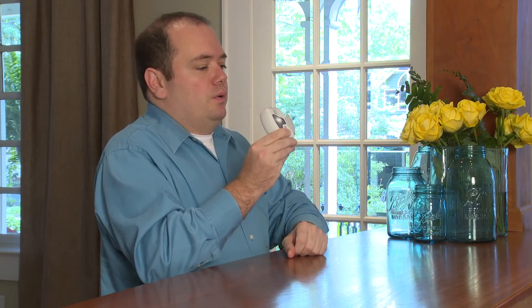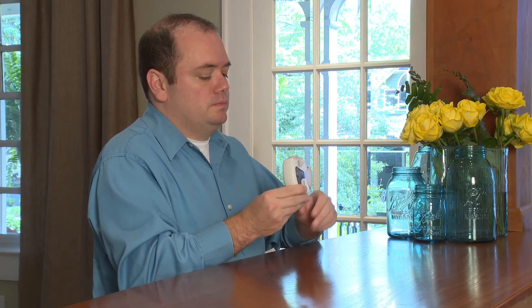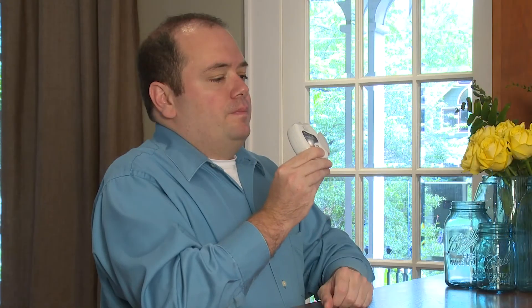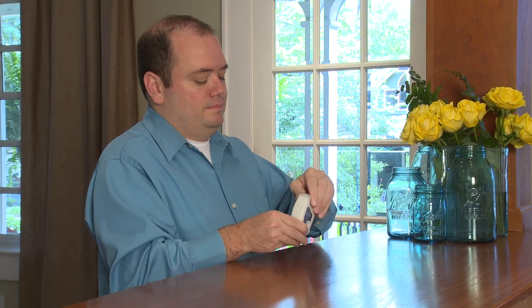You only need to breathe in one time. Make sure you do not block the air vents with your fingers. If you breathe in more than one time, you will not get more medicine. Hold your breath for five to ten seconds — this lets the medicine go deeper into your lungs.